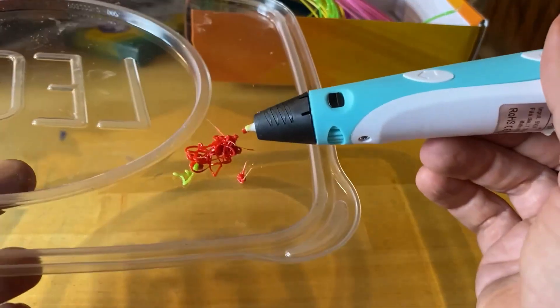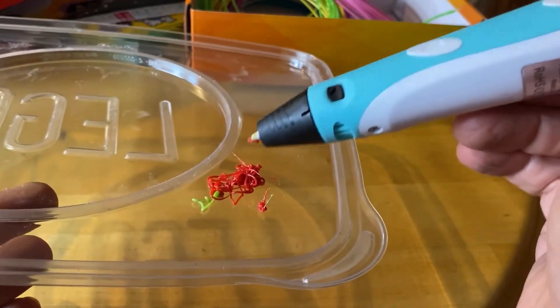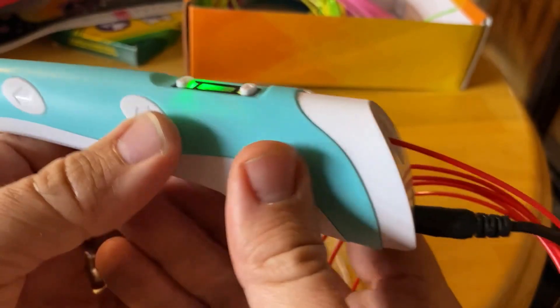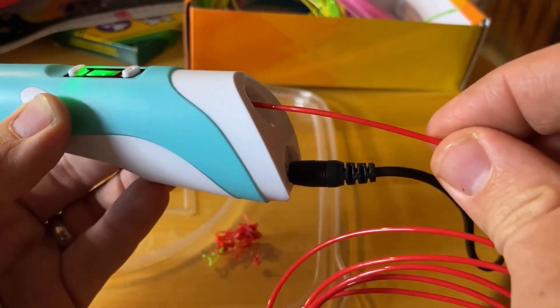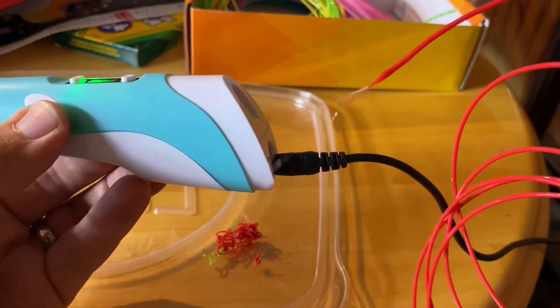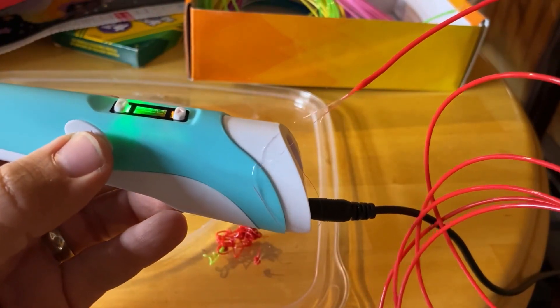You'll want to have some clippers as well, just to clip off all the stringy ends. This is hot until it dries, so don't touch it. We haven't really created anything of significance with this 3D pen yet because there's a bit of a learning curve — it's a different way of creating, so it's hard to wrap your head around it at first, but eventually you get there. We can push the back button to pull the filament back out when we're done. And once the filament's out, clip off that end so it's a nice clean end for feeding in later.